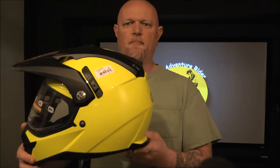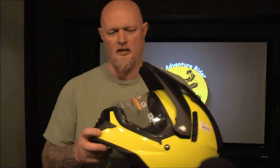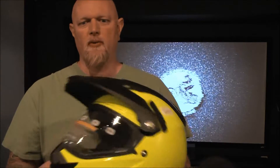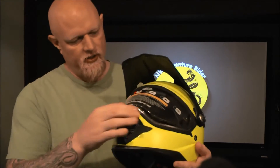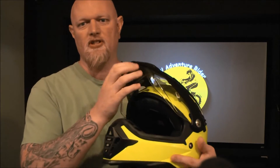What we have here is a budget-minded adventure helmet by Bilt. This helmet features an injection-molded ABS shell, a quick-release clear visor — and there are tinted options available.